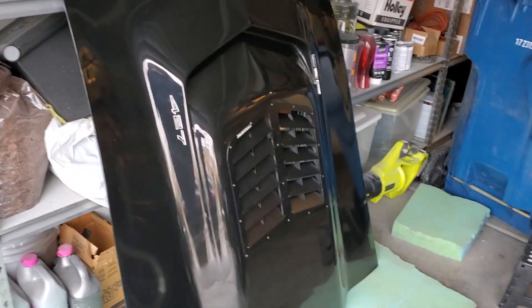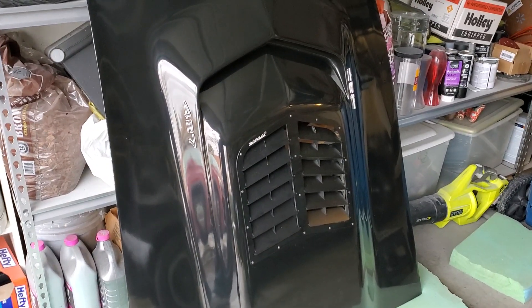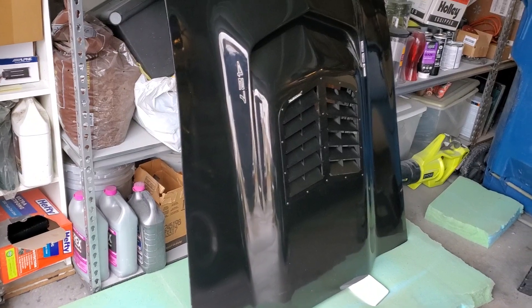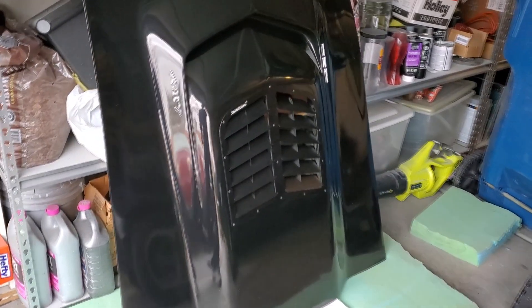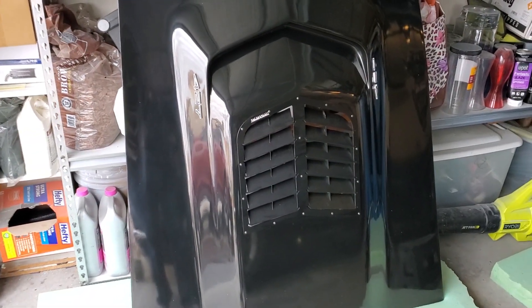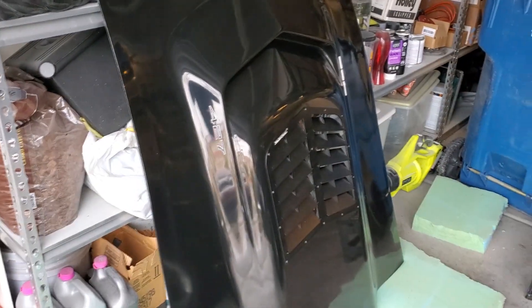That's gonna be killer once that's on. That's gonna make this car pop. It's looking really really good. I could do a whole half-hour video just showing this.